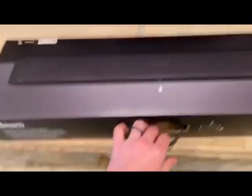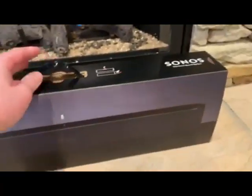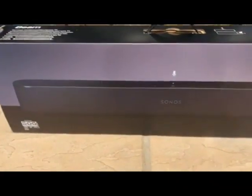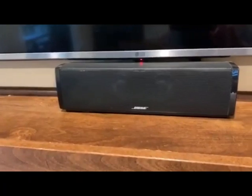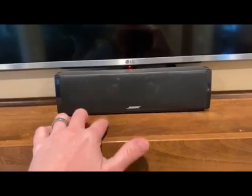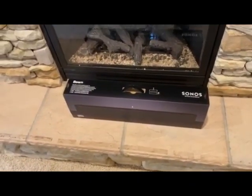Today I picked up the Sonos Beam and we're going to install it in our home theater. We have the Bose Cinemate 15, but it's time for an upgrade — we've had it for about three or four years. We're going to try this new one out because it has built-in Google Assistant and Alexa. Let's go ahead and open it up and see what's inside.